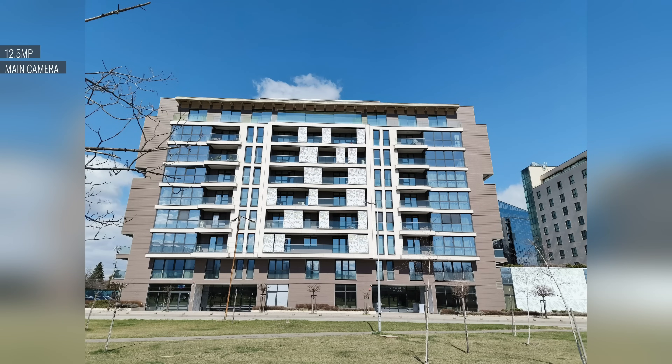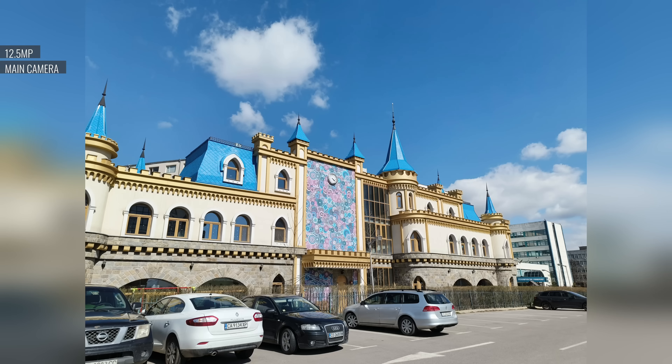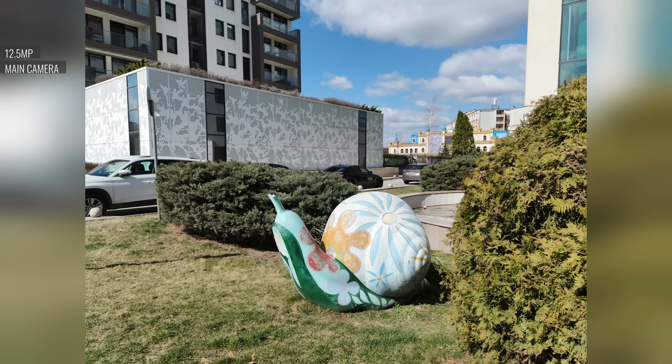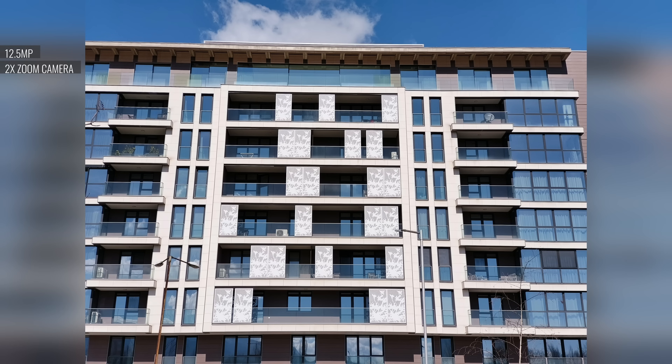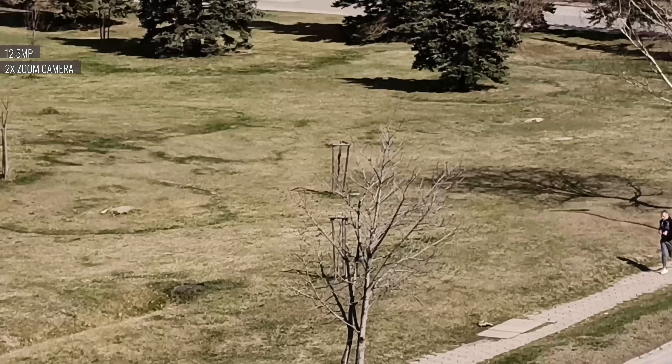The main cam's photos are pretty good, with excellent sharpness and detail and balanced rendition, though they do seem exposed a tad too bright and the color rendition is on the conservative side. The zoom camera's 2x photos are nice, with livelier colors and plenty of detail, though fine details like foliage can end up looking a bit sketchy.